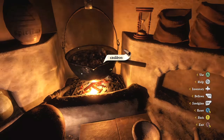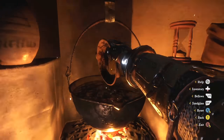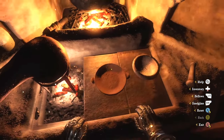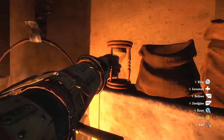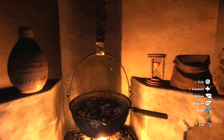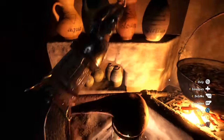Now grab the sage and the mint — have a nice little sniff, that smells gorgeous — in that goes, and we boil for one turn again. Couldn't be easier.